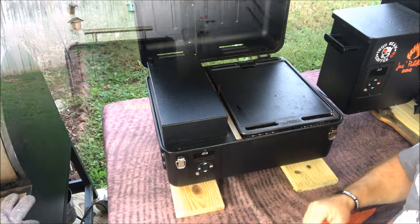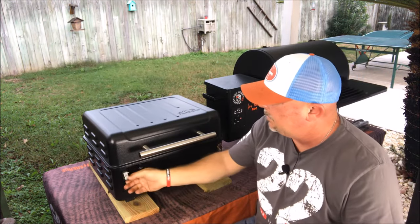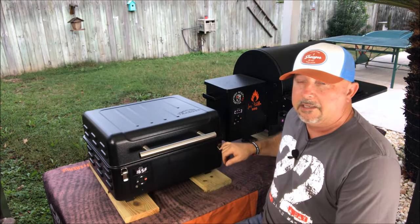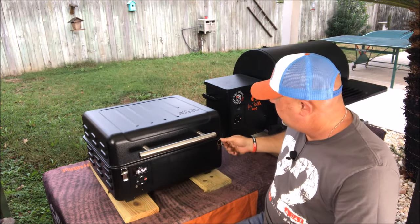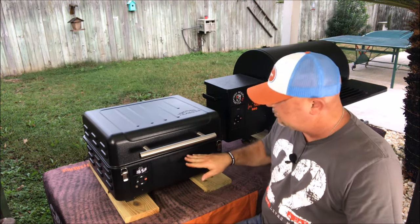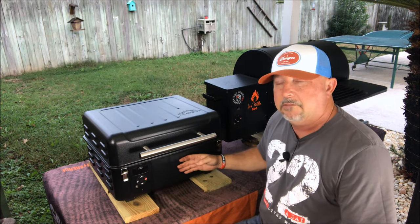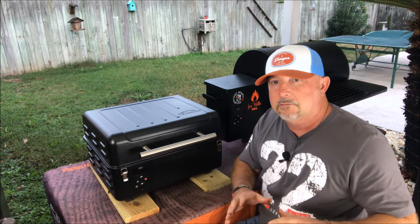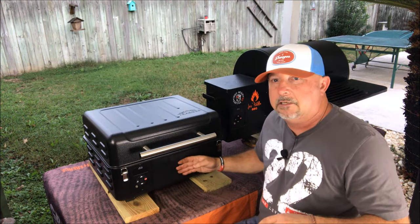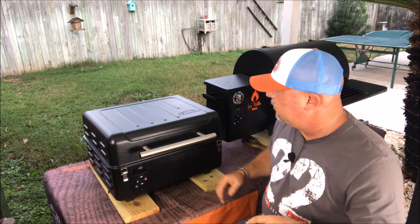A couple of things to be aware of: the latch clip on this side gets really hot, so you need to be careful of that. And this part of the grill right here, because it's right in front of the firebox, gets really hot as well. If you have kids in the area, be mindful of that when you've got this thing fired up, because it does get pretty warm on this side of the grill.